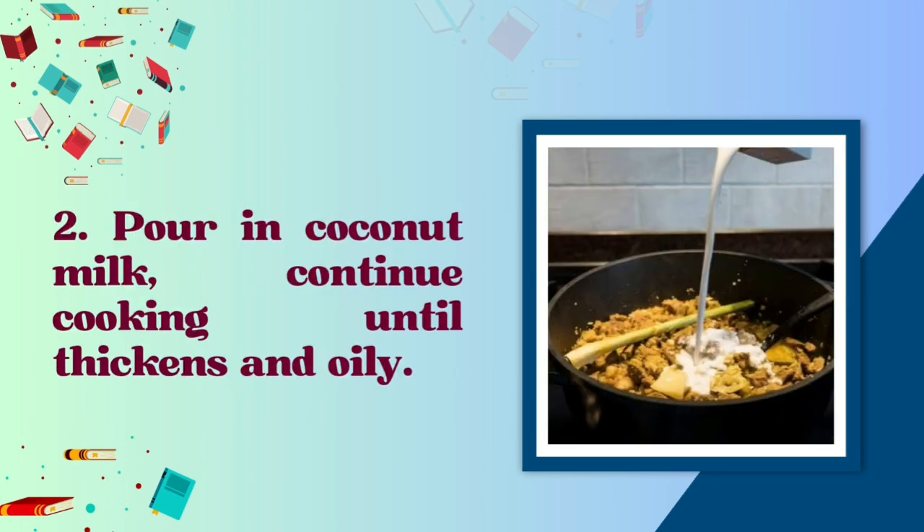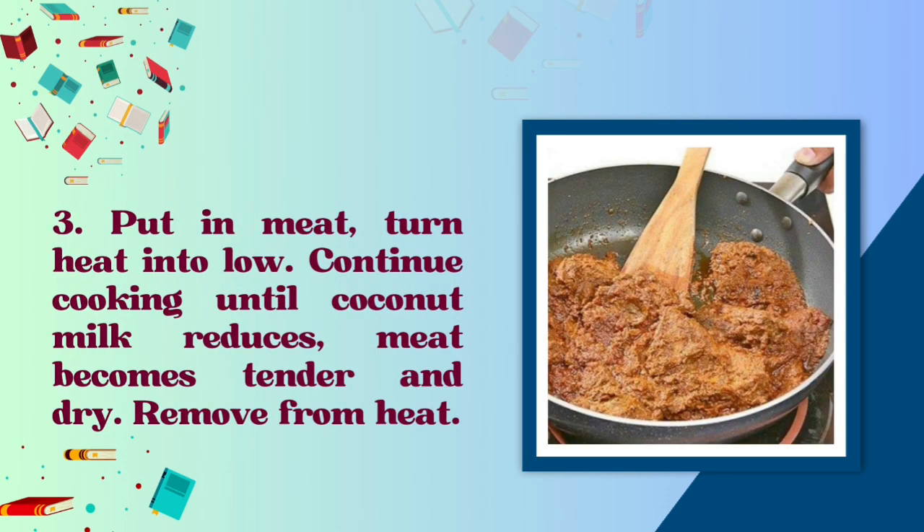Pour in coconut milk. Continue cooking until it thickens and becomes oily. Put in the meat and turn heat to low. Continue cooking until coconut milk reduces, meat becomes tender and dry. Remove from heat.